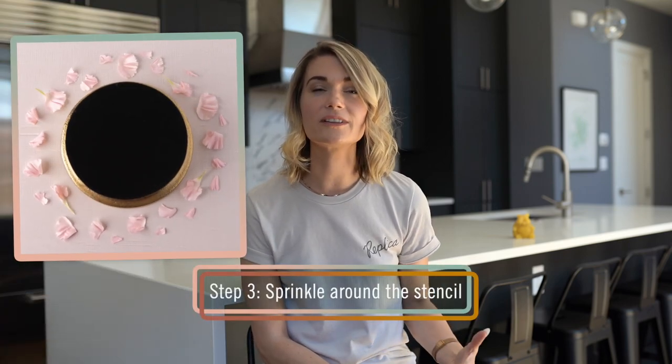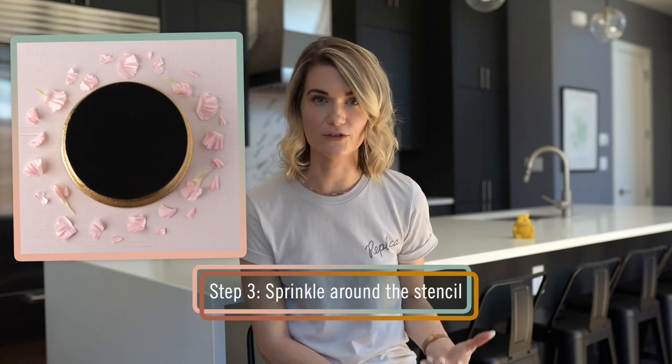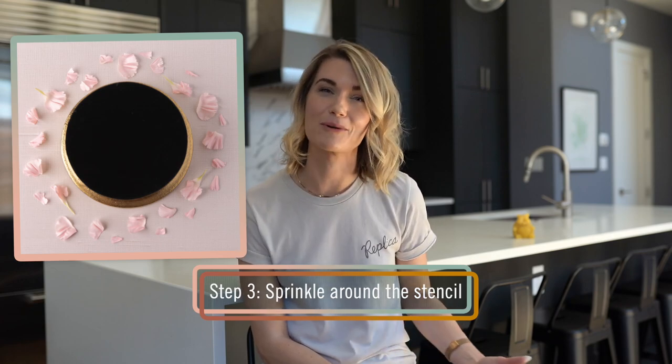Then, sprinkle or lace small objects around the edge of your stencil. Here we used flower petals. Grocery store bouquets are an economical way to use in-season florals. Other great options are tiny stones, small crystals, loose tea, pearled barley, or coarse sea salt.